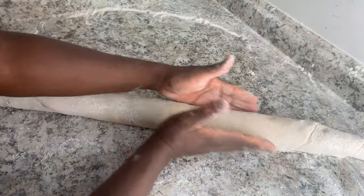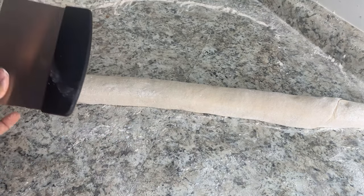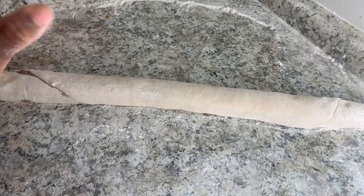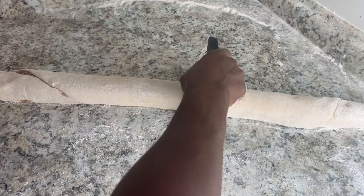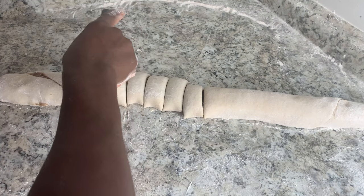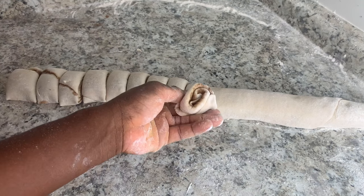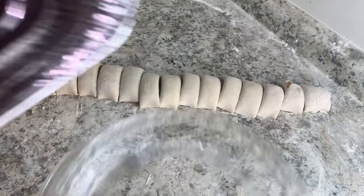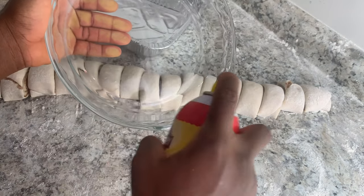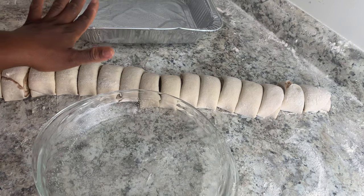At this point you can use a bench scraper, a knife, or a floss — the rope kind — to cut your cinnamon rolls. You can cut them into any size. Go ahead and cut in the middle first. You can get rid of the ugly ends. I'll be greasing my pans with cooking spray and adding six rolls to one pan and the rest into the other.